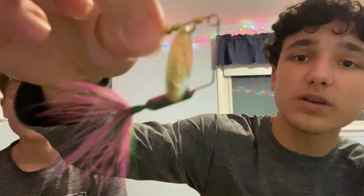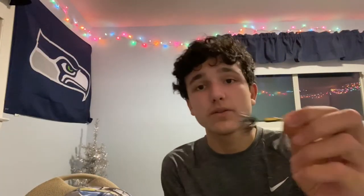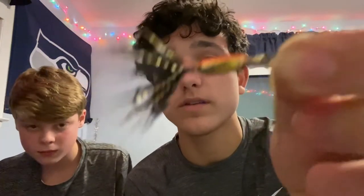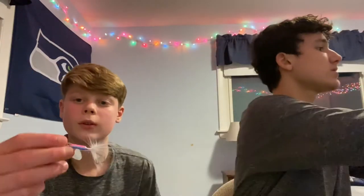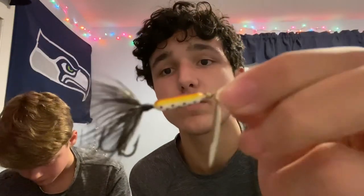Now we'll show all the rooster tails we got. The first is a Super Rooster Tail in white, pink, and green. The second Super Rooster Tail has a chartreuse tail with a black and chartreuse body. The third is also a Super Rooster Tail. The fourth is a regular rooster tail in gold, black, and orange. The next regular rooster tail has a very colorful spinner and a pink, light blue, and white body with a white tail.